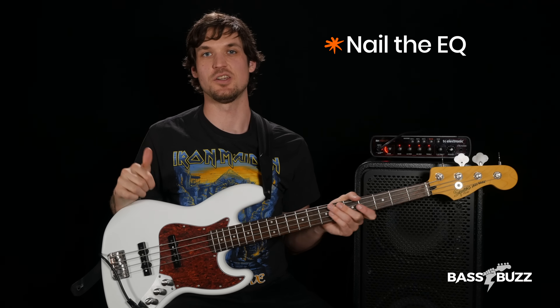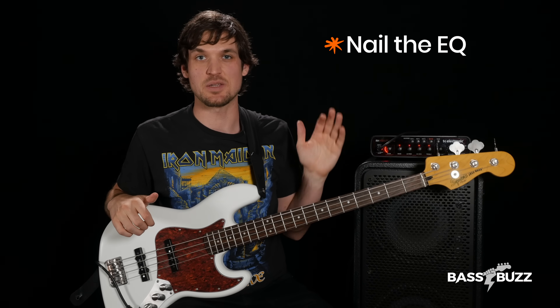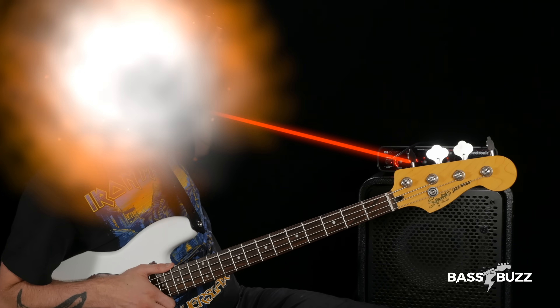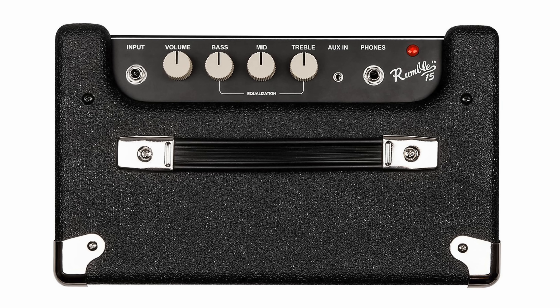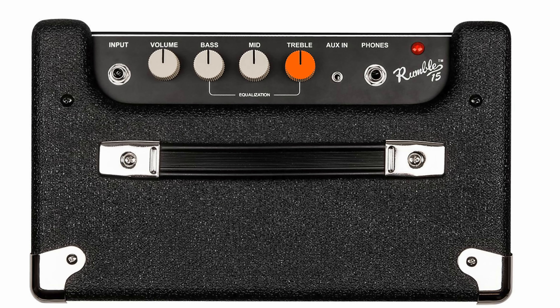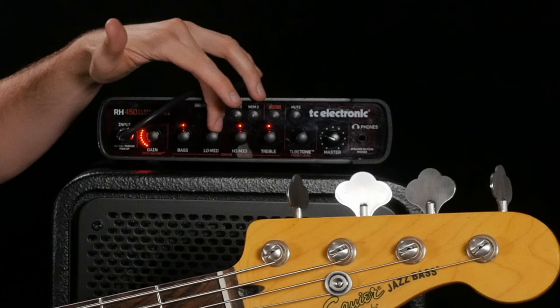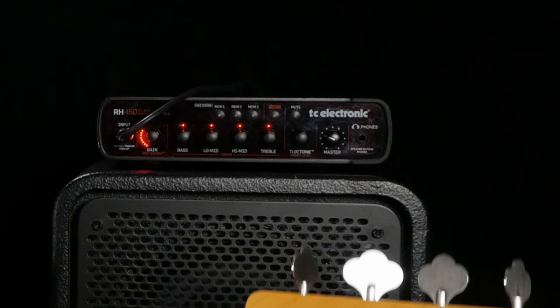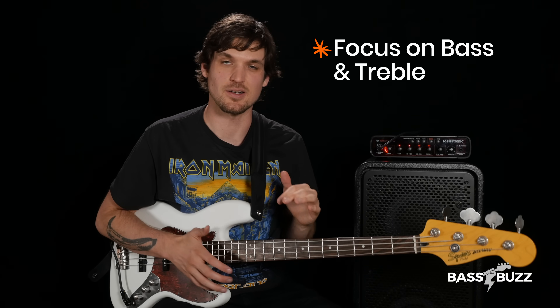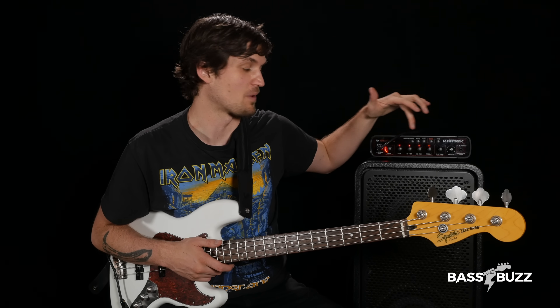Our final tone fix — fix number six — is to nail the EQ. Amp EQ is a really powerful tool, which means you can make a huge mess if you don't know what you're doing. Your amp probably has at least three EQ knobs: bass or low, mid, and treble or high. As a beginner, just focus on dialing in your bass and treble first. Get your amp ready, get plugged in, and set all of your EQ to noon right in the middle.